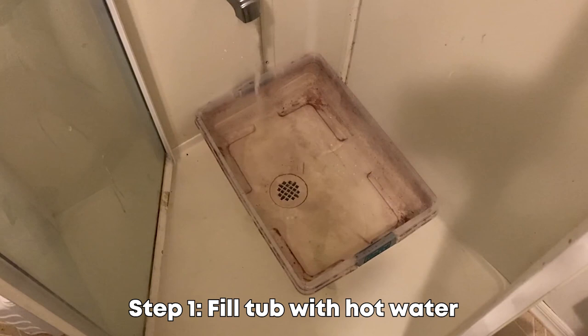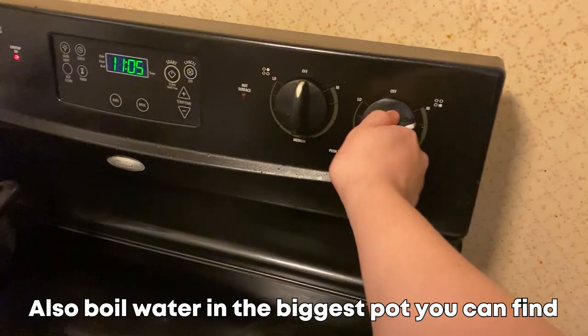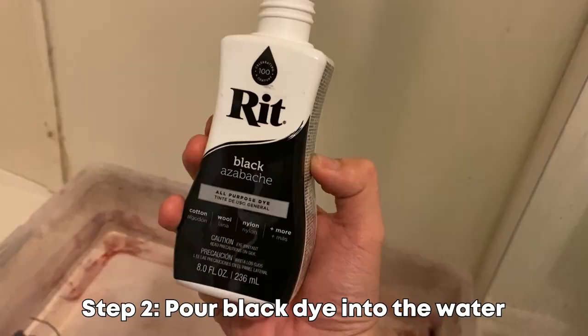My step-by-step process starts with filling the plastic tub with a good amount of water — as hot as you can get it. While you're doing that, boil hot water in the biggest pot you can find.